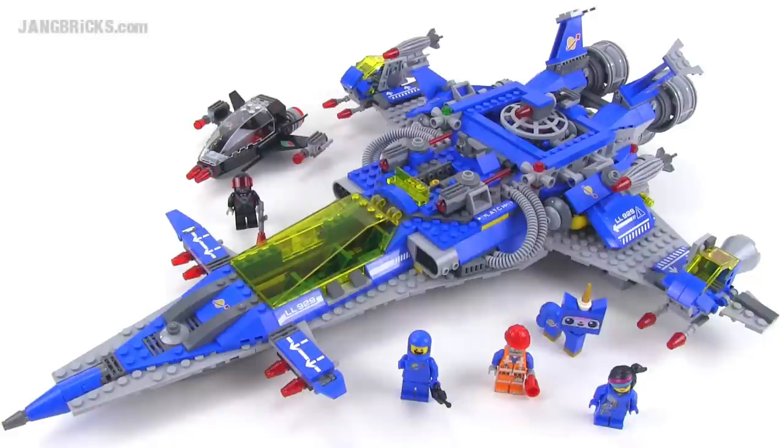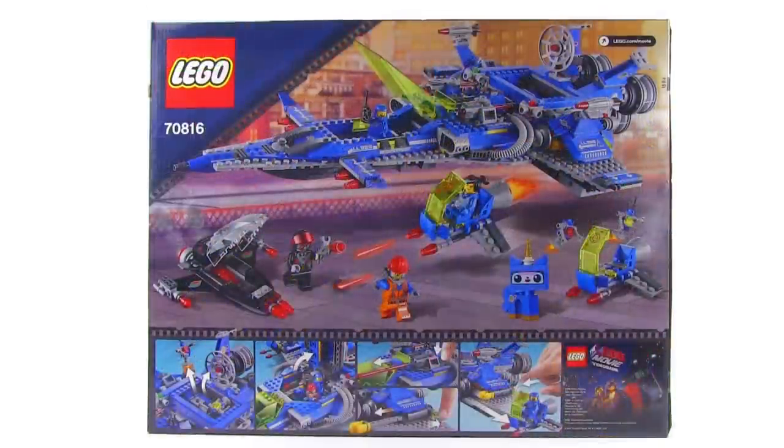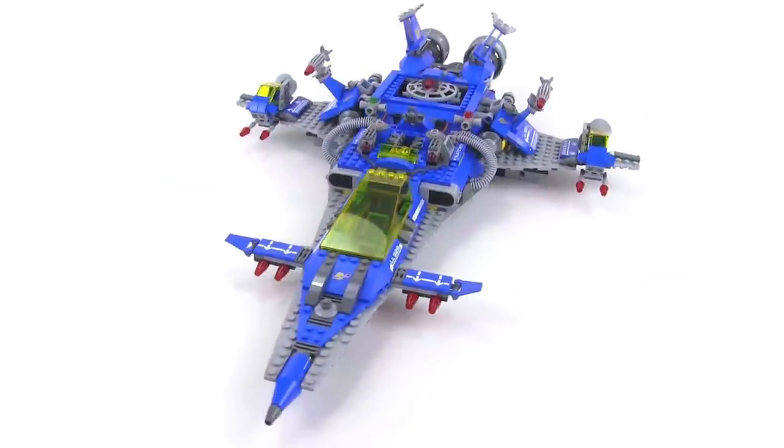Hey there LEGO fans, it's Jang here from jangbricks.com and I'm very proud to be able to bring you this look at Benny's Spaceship Spaceship Spaceship. This is a 940-piece set — highly anticipated. And on the back of the box is the back of the box, but let's get to the real deal.